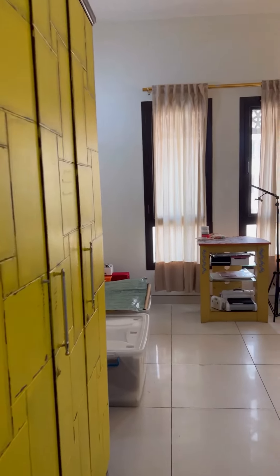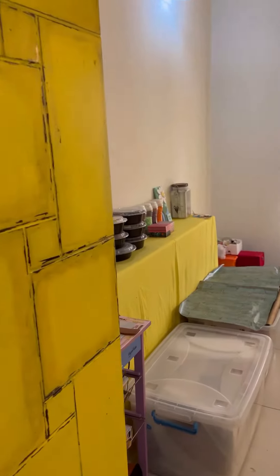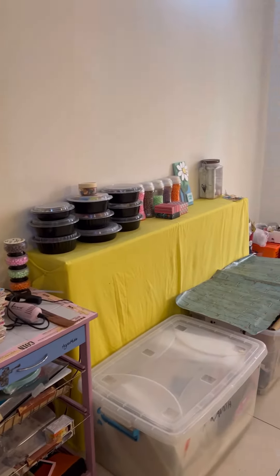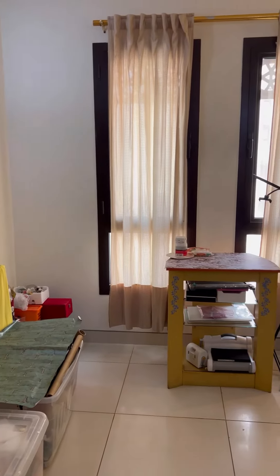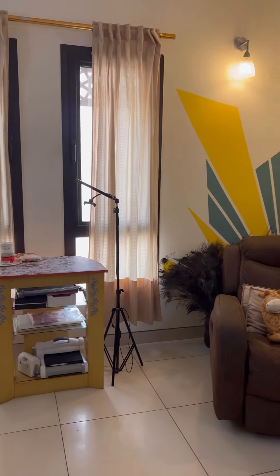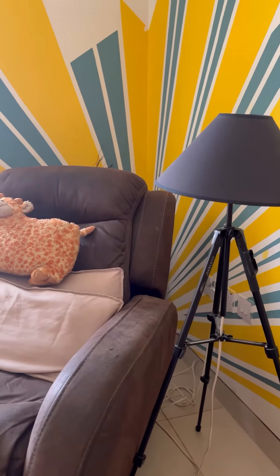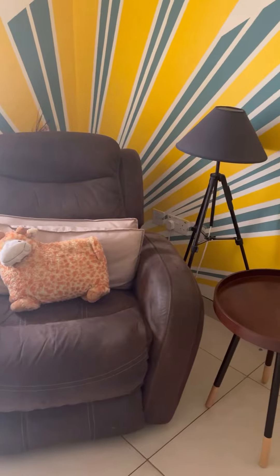Sometimes we might get bored with the same look we see every day in our homes. That's why rearranging your home's decor is the best way to make it look fresh and delightful, which I did and shared in my previous video. I had made a few changes to this room and to this corner, which is my relaxing and planning area, but it was incomplete without a corner table.